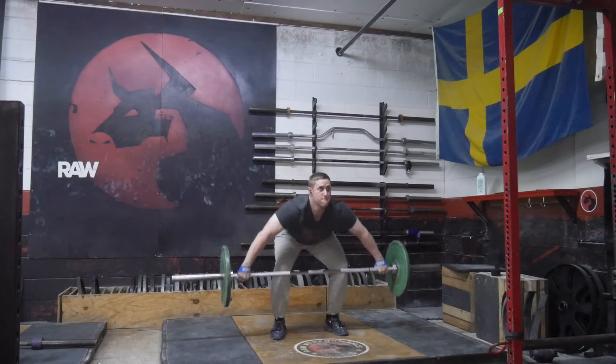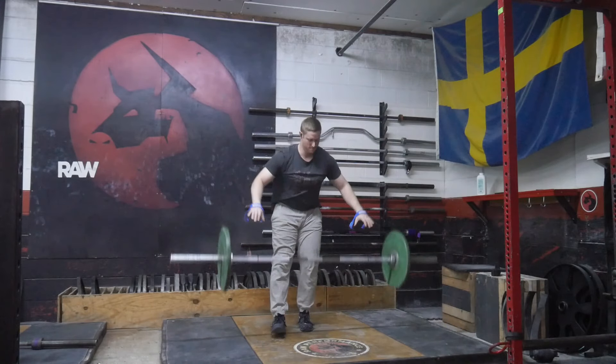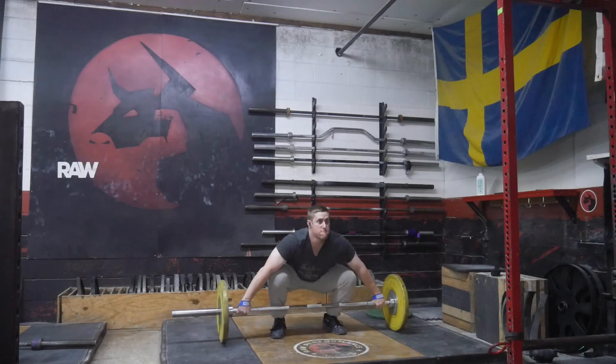Welcome back to a new video. This was the third workout of the week — I've lost track of time — but I did muscle snatches on this day and it was a little bit weird.